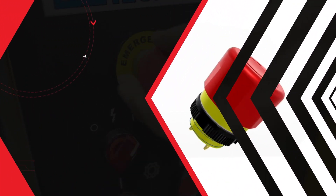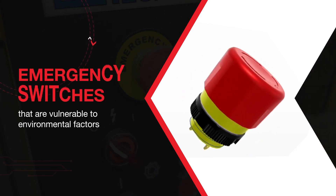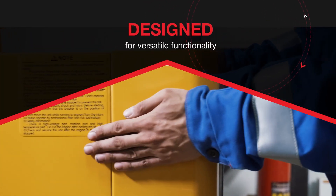Many applications require a dependable fail-safe control response, but too often designers are forced to use rigid emergency switches that are vulnerable to environmental factors. NKK's innovative emergency stop switches solve that problem.